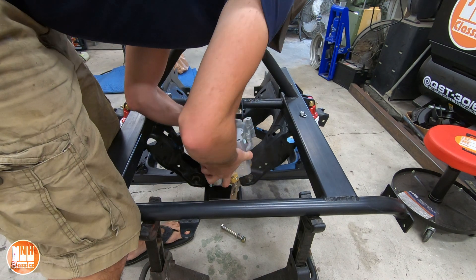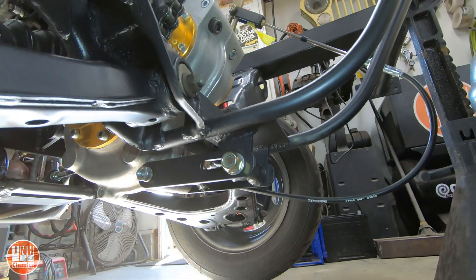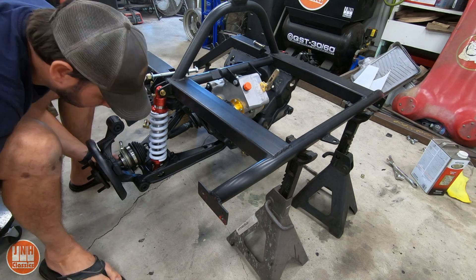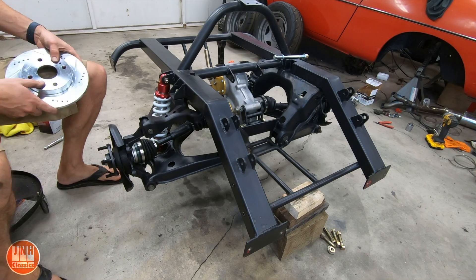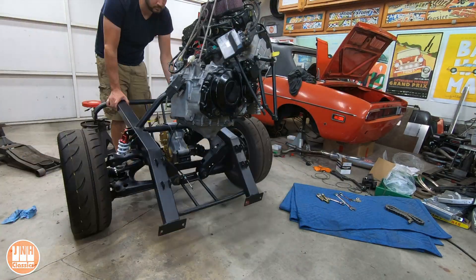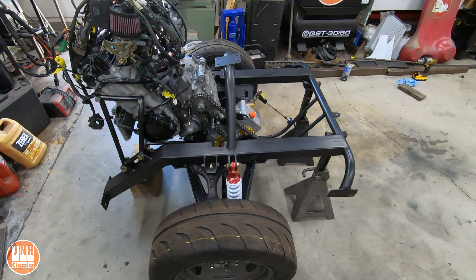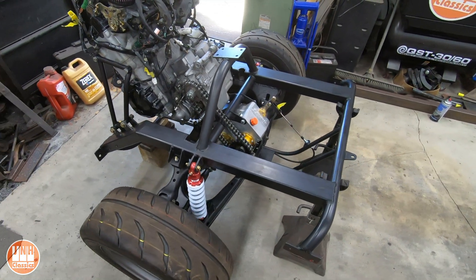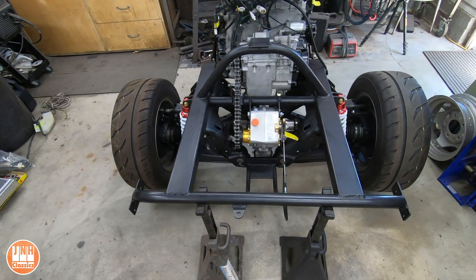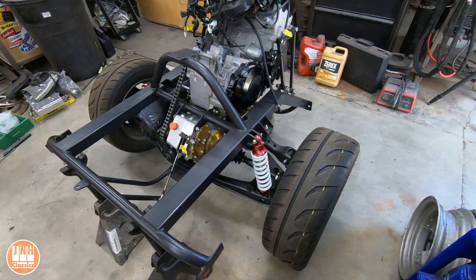I made up some custom mounts and brackets to hold the gearbox, two of which are adjustable so that I can adjust the chain tension. Installed the axles, installed the Mazda Miata hubs, new brakes, and then reinstalled the engine. And there you have it — a complete engine and drivetrain all attached to this custom removable rear subframe. I also installed a push-pull cable to work the forward and reverse lever.